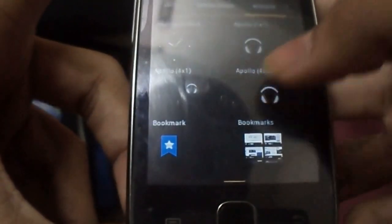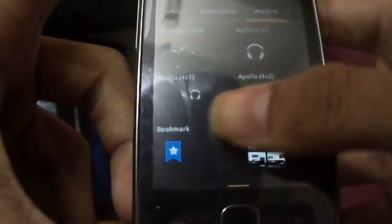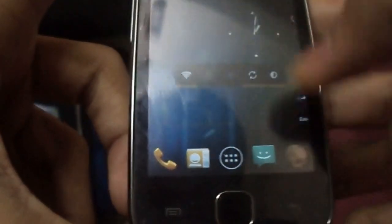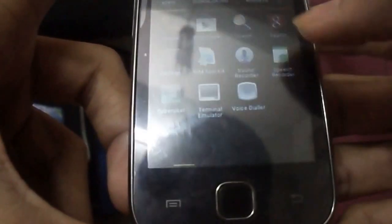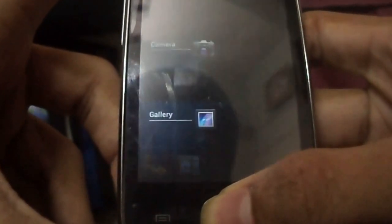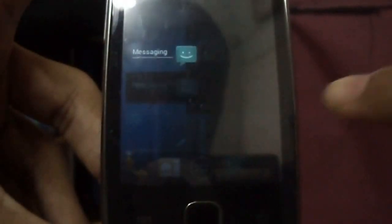Also the widgets area — you can directly add a widget to the home screen because it's ICS. It is much smoother than Gingerbread. You can swipe to remove because it's ICS.